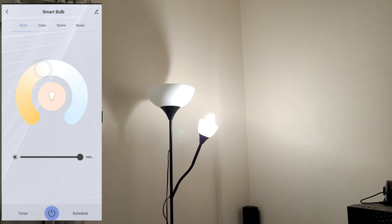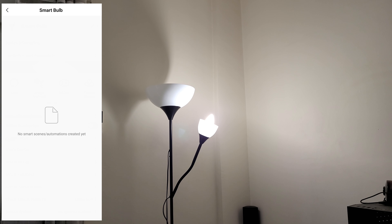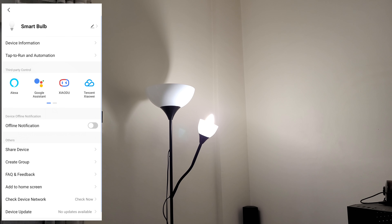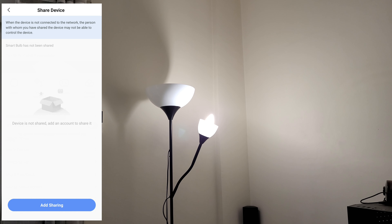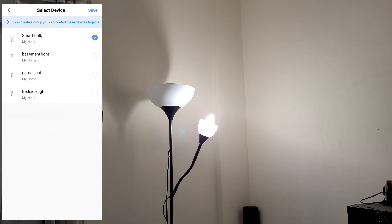Going back to white, let's go to the settings: device information, tap to run an automation — yes you can do that — offline notification, share a device. You can share the device with other members of your family. You can also create a group if you've got other lighting bulbs in this Smart Life app — as you can see I have another one — and you can make a group so they can all light up together.